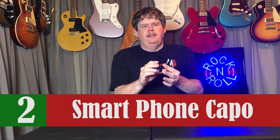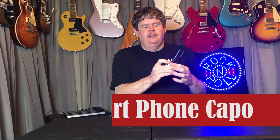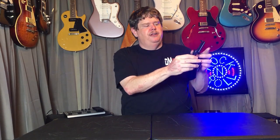The next thing on my list is this smartphone capo. This thing has come in real handy. It's just like a typical capo, but it has a holder for your smartphone. You can place this on your guitar, or put it on the nut if you don't want to actually capo anything. You can put your smartphone in here, and what that allows you to do is read tabs or watch instructional videos while you're playing along without having to see your phone from far away. It puts it right there where it's close to you.